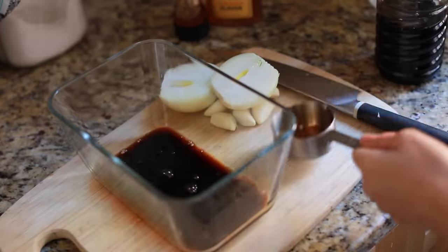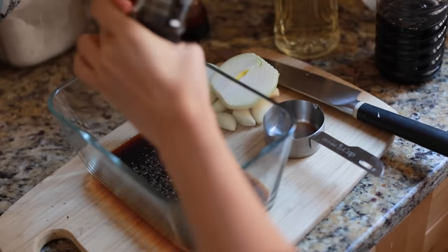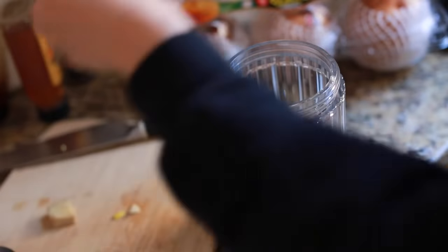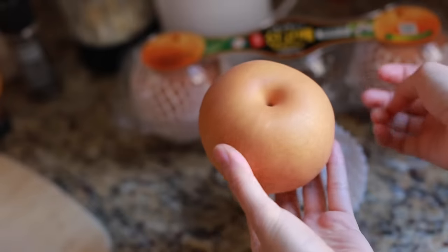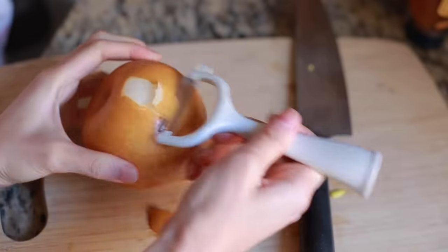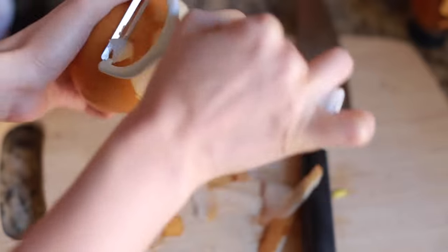Another marinade I tested was the Korean Kalbi marinade — another one of my favorite ways to season meat. It started with a mixture of soy sauce, some mirin, water, honey, and black pepper. And then to the blender I added the more solid ingredients like onions, garlic, and some Korean pear, which is a must-try if you've never had it before. It is sweeter and juicier than the average pear, but in terms of texture, it's crunchier — almost like that of a crisp apple.